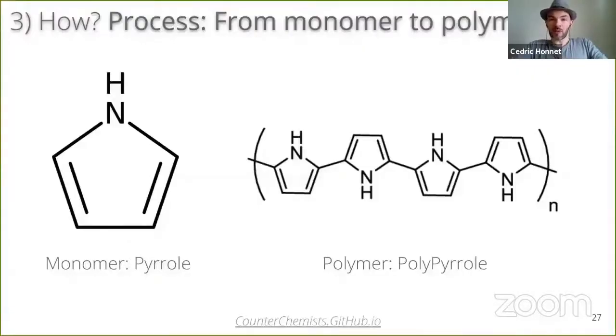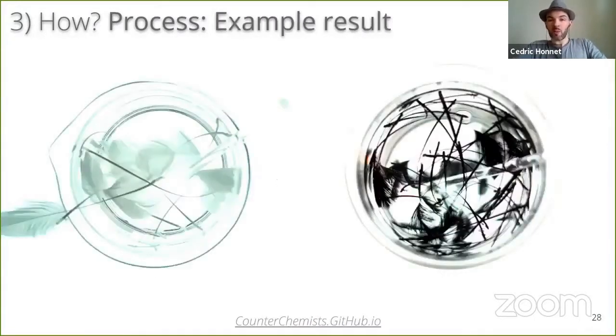Polymers are just chains of monomers. But why is this particular polymerization called in-situ? Because we first soak the fabric with the monomer, and then we trigger the polymerization. So each fiber gets merged with the chains that are formed in place. In a way, we can see it a bit like a molecular-level dyeing process. This polymerization mostly creates chains of carbon, which explains why the results are so dark, but also explains the electrical conductivity.